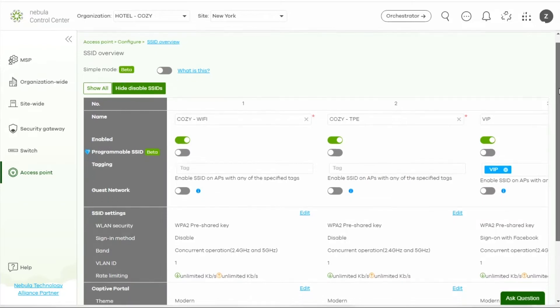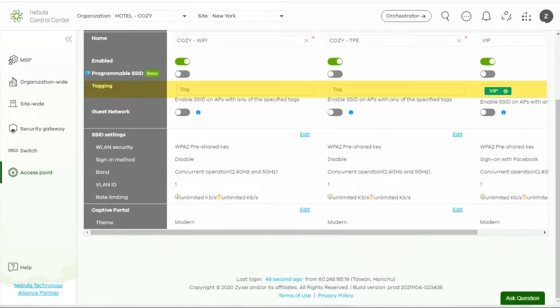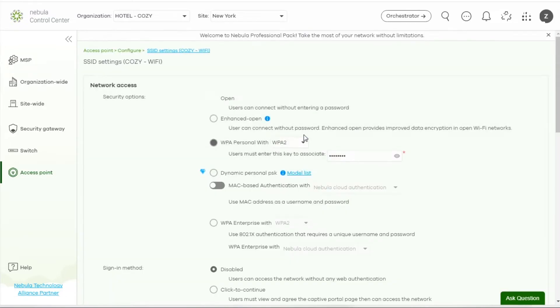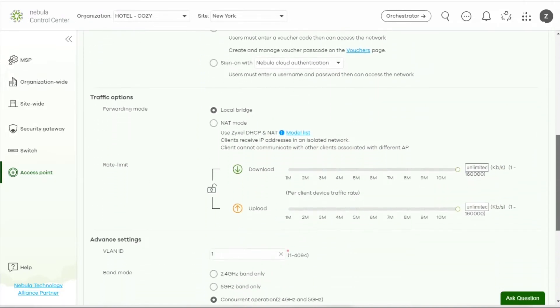You can also group the APs together and apply different settings for each group by using SSID tags. Click Edit — you can find more functions to make adjustments if necessary. The functions are categorized into Network Access, Traffic Options, and Advanced Settings.